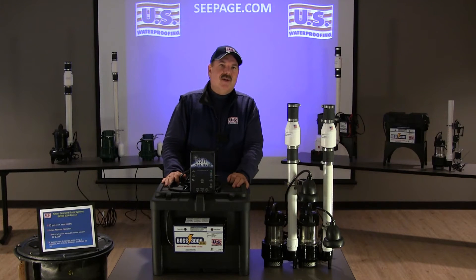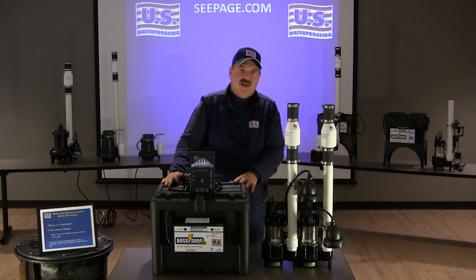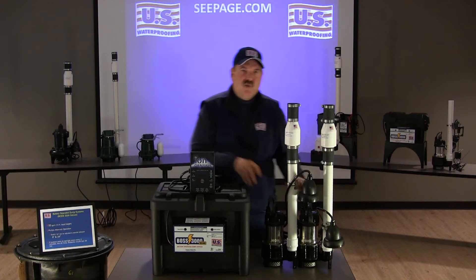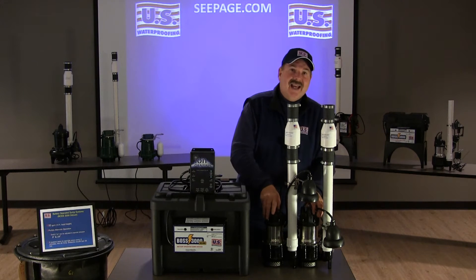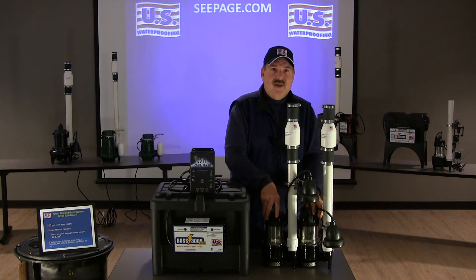I'm Barry Schilling. Today we're here to talk about our BOSS 3000 Deluxe battery operated sump system. It's our top-of-the-line system. It features dual alternating cast-iron submersible pumps. These pumps are capable of pumping an impressive 50 gallons of water a minute at a 10-foot head height.